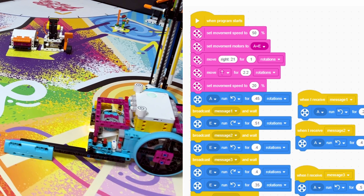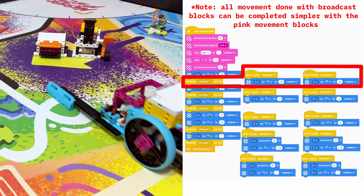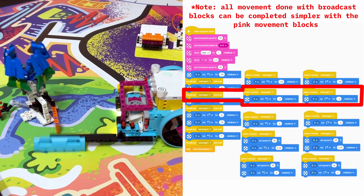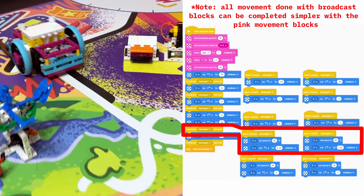For the second portion of the code, we use a slightly different way of coding, utilizing the broadcasting message system. This allows us to make several precise turns by telling each wheel to turn at the same time. This allows us to flick the lever and return to the other home station.